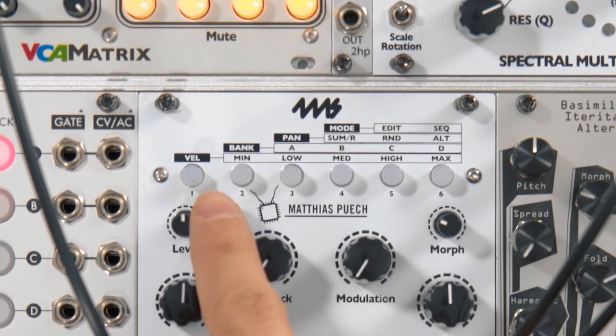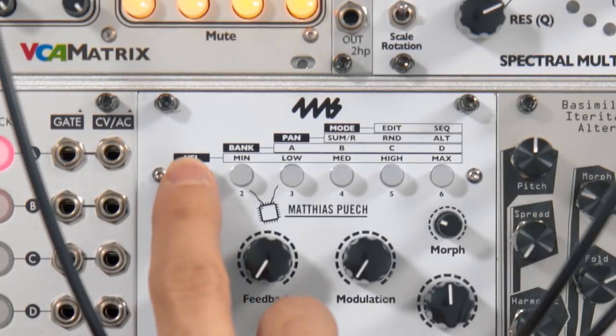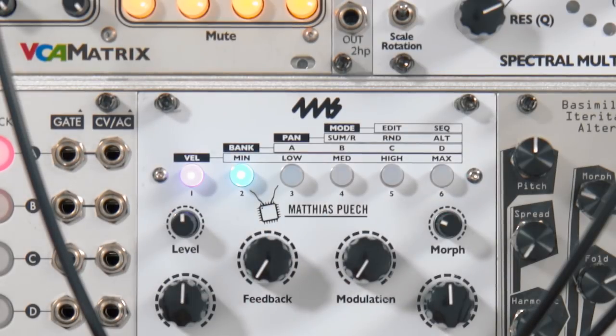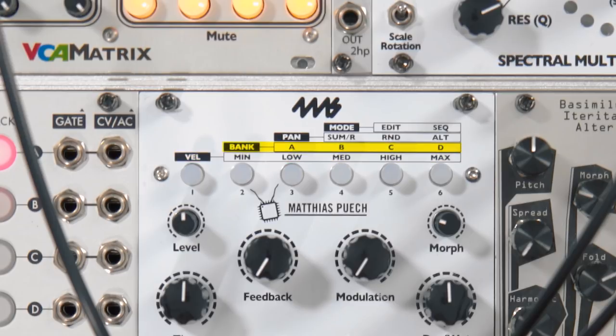You can also change the amount of the filter effect by adjusting the velocity sensitivity through the menu. Normally when I do gear videos I don't really talk about menus, but Tapo has this really great and really weird menu — it's pretty ingenious. There are four categories that are highlighted, and you can make selections to the right of them, but they all share the same buttons. For instance, to set velocity to minimum you hold button one and press two; to set it to maximum you hold button one and press six. This lets you quickly choose between five levels of velocity, four banks of presets, three panning modes, and two global modes.